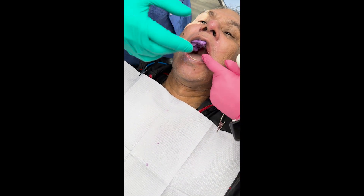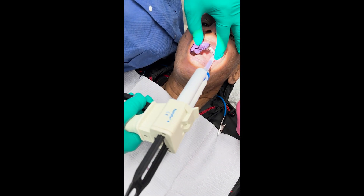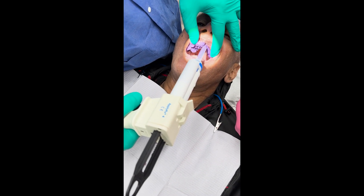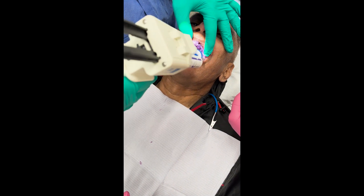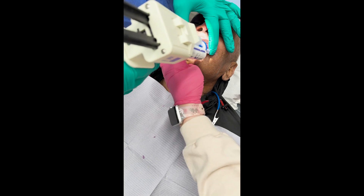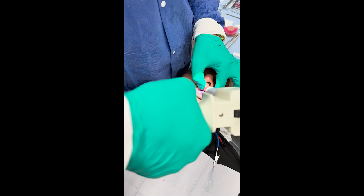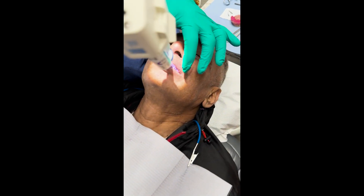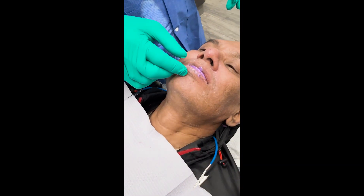We're going to leave this in here and add to the other side now. Bite together again — bite all the way. There's the whole bite — we'll just hold that together for a minute.